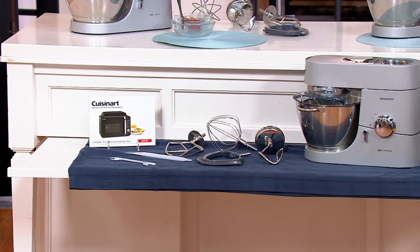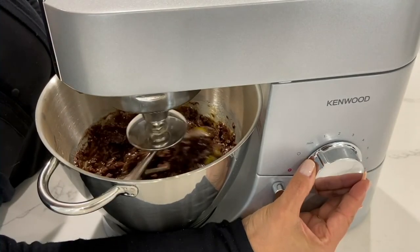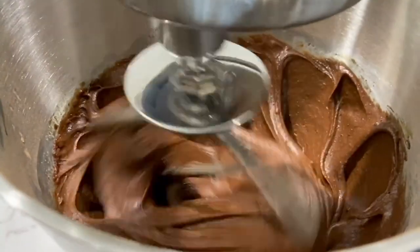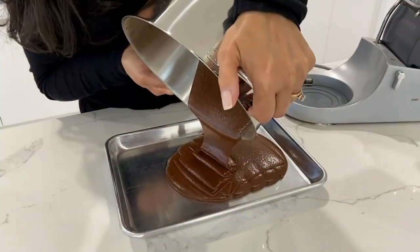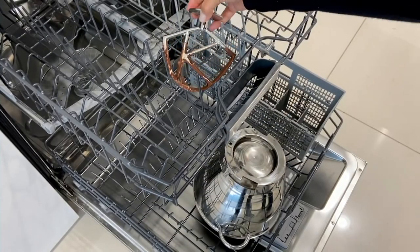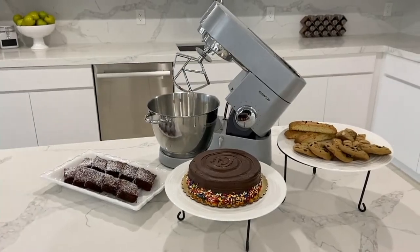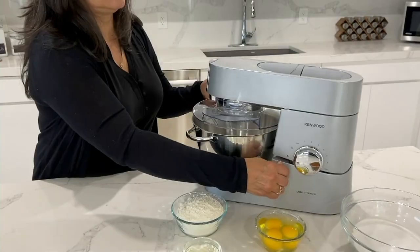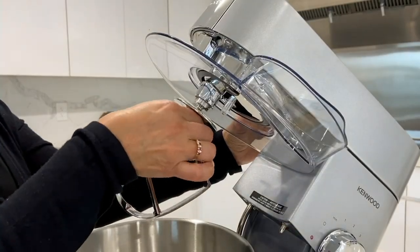You are getting the gorgeous Kenwood Machine Chef stand mixer with all the accessories: the K-beater, the whisk, the dough hook, the flexi beater, the spatula, and the splatter lid. The retail value was $569 and we have it at a sale price of $449 with free shipping and handling, meaning you are saving $120.27 on something that will be a workhorse in your kitchen. Don't forget you can use your QCard and get this home on 12 months special financing. Item number K53-900.